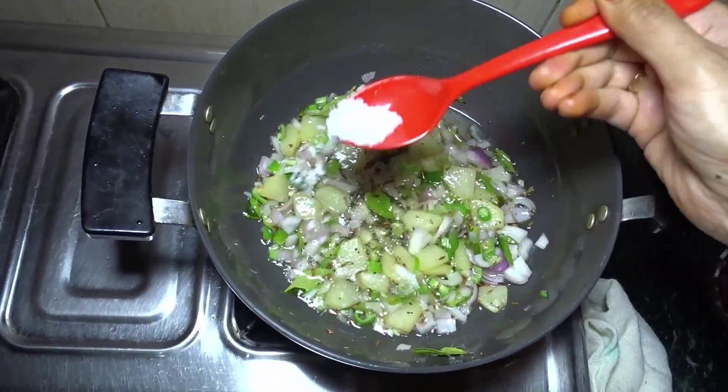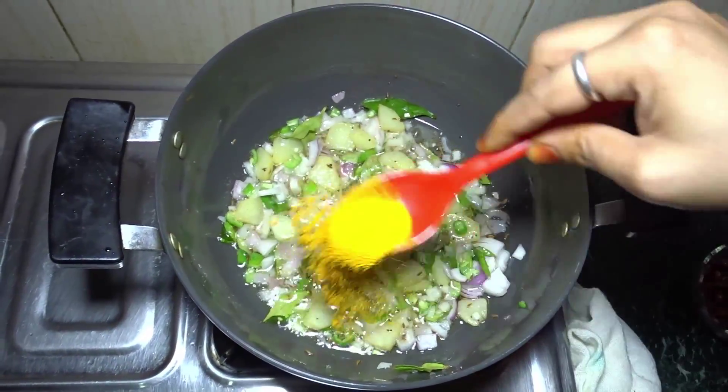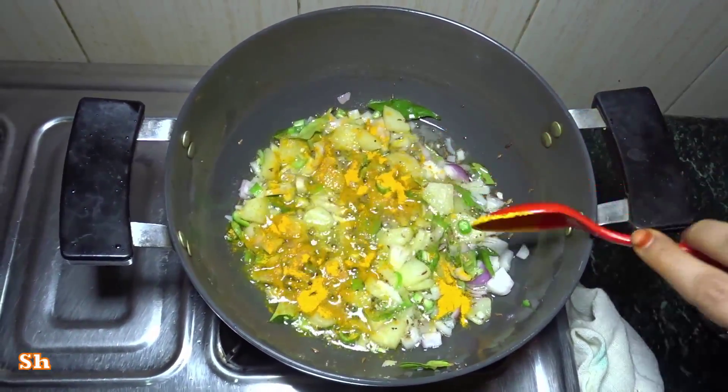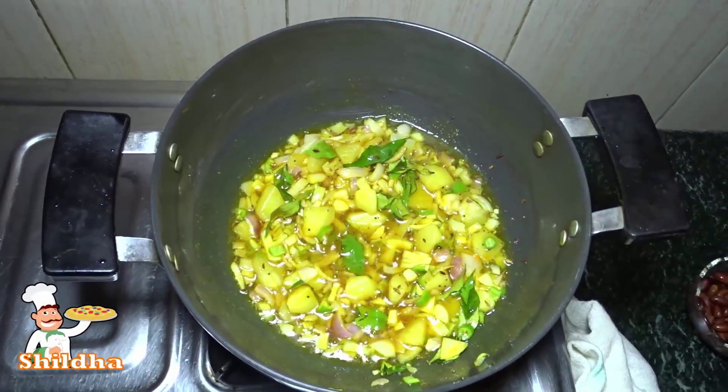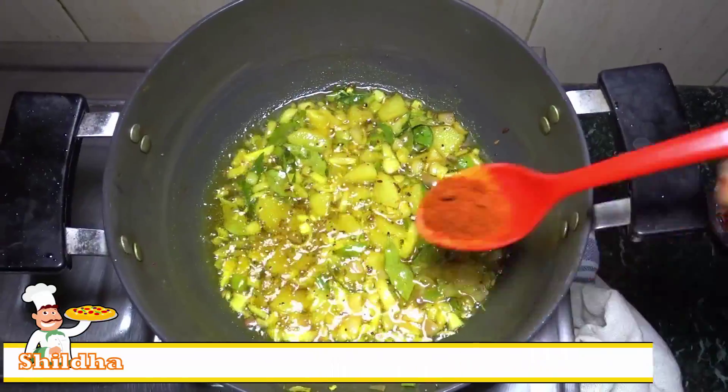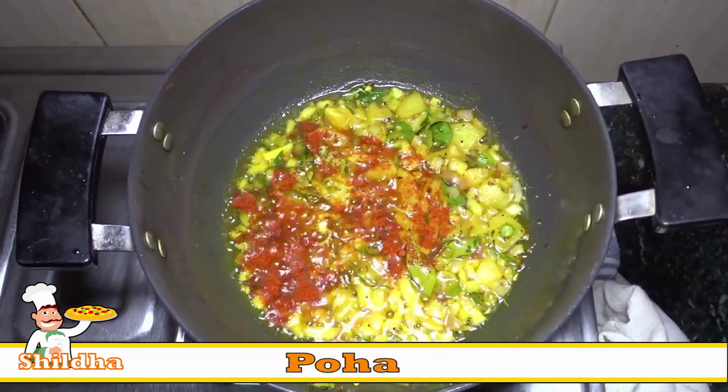Now add 1 teaspoon salt and three-fourth teaspoon turmeric and mix again. Then add three-fourth teaspoon red chili powder in the pan and mix it.